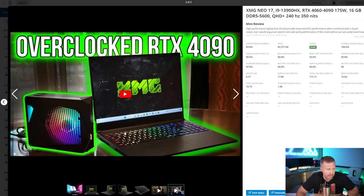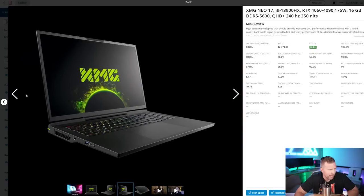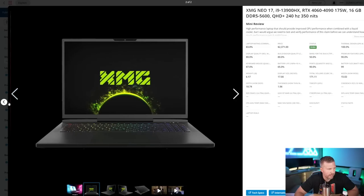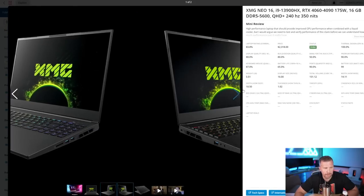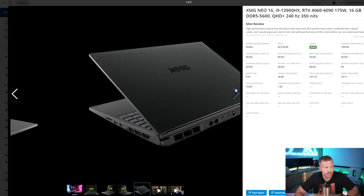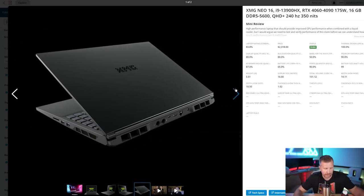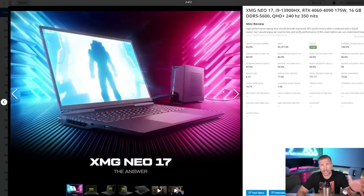I got hands-on with this at CES and tried the mechanical keyboard — it's a much better keyboard than the membrane keyboard they sent on this unit. I definitely recommend getting the mechanical keyboard if you buy this laptop. The Neo 16 and 17 are virtually identical in ports and options, but the primary difference is chassis size — the 16 has less thermal capacity due to smaller heat fans and heat pipes, about five watts lower CPU performance, while GPU performance is very similar.